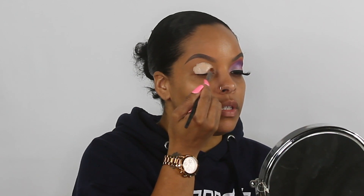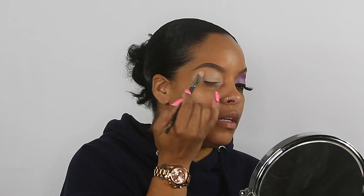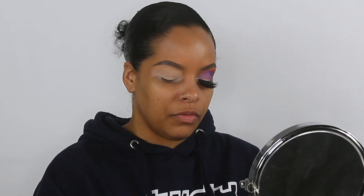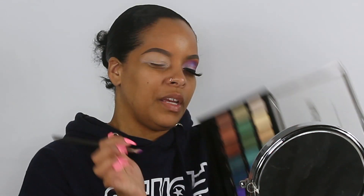Now that it's nice and smooth, make sure I don't open my eyes all the way because I don't want it to crease. I'm going to be using my Mac 338 brush and I'm going to go into the first shade called 'regal' — it's a pretty purple right here. I'm going to place that into my crease, pack the color in a round shape and build it up, then we'll blend out later.